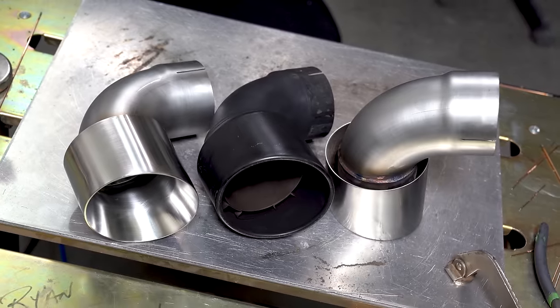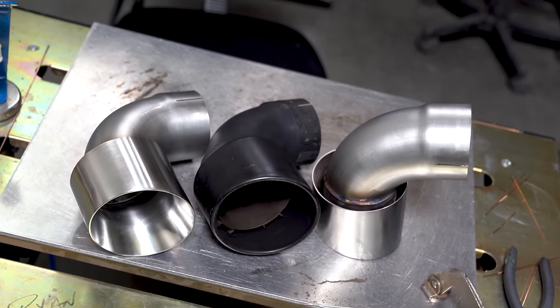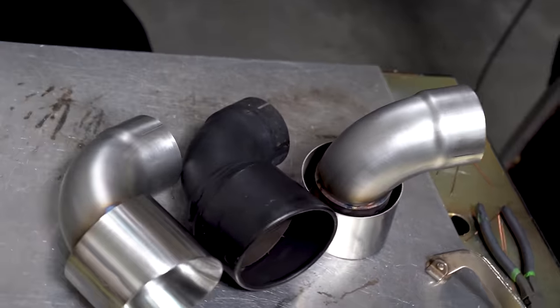And that is how you build a couple of exhaust tips, and that's all I have for this episode. Thanks for watching as always — I'll catch you on the next round.